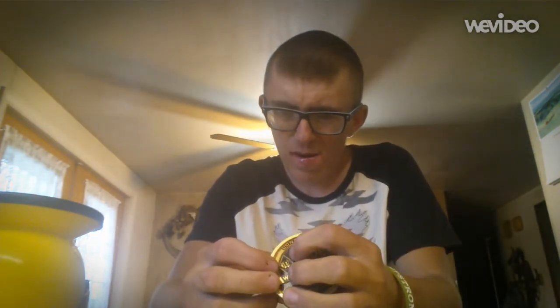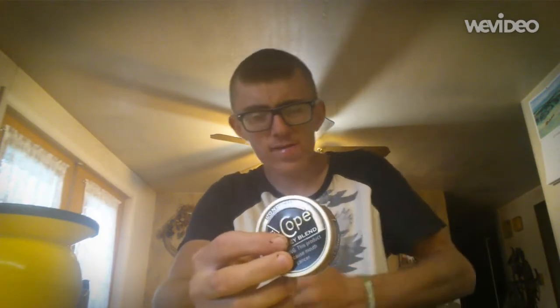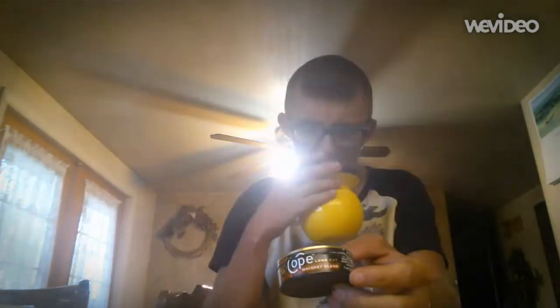It's a really good flavor. I can compare it to Copenhagen Black - one is stronger than the other, but I can also taste more of a tobacco flavor. It has that really good bourbon tobacco flavor, and it's really sweet.